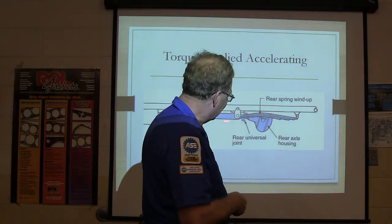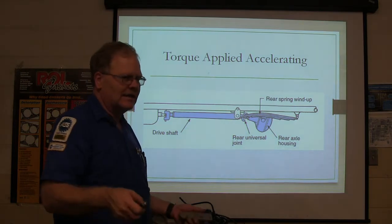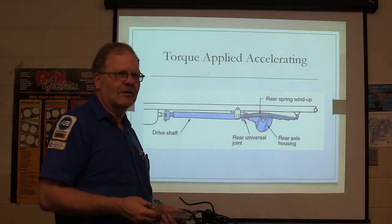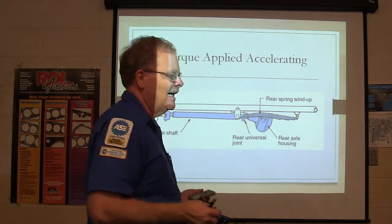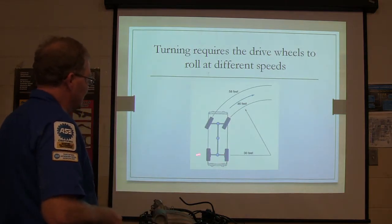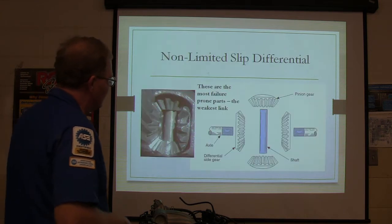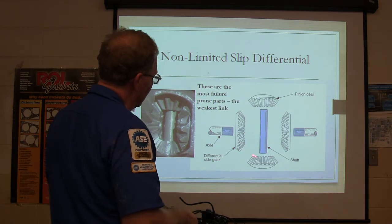If you've got leaf springs or coil springs, that's how you try to control axle windup every time. If you get on it a lot, over time it loosens up all of the body parts on the car and you wind up with a car that rattles. When grandma and grandpa putter around on it, their car is nice and tight. Turning requires a drive wheel to roll at different speeds — the inner wheel turns a sharper radius, and the wheels turn at different speeds, which is why you need these differential gears.